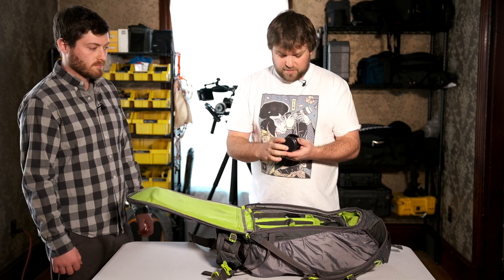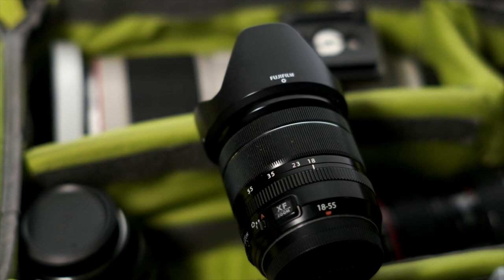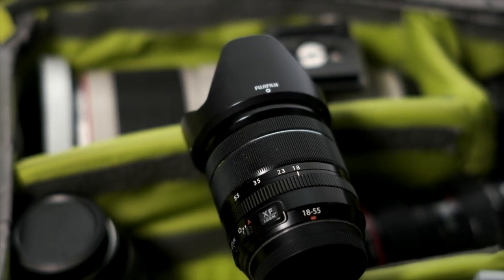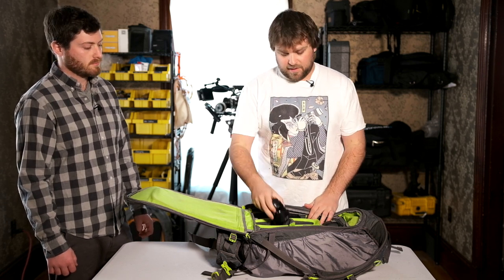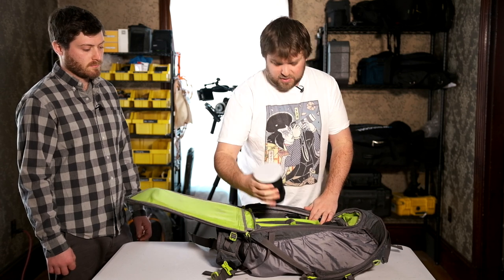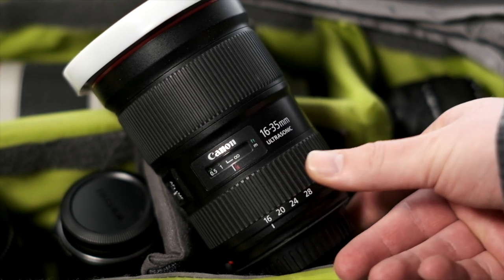I have the Fuji 18-55 in here — this is just the kit lens that comes with a lot of the Fuji cameras these days. It's stabilized, and on the Ronin-S it's a fantastic combo, so we shoot that a lot. And then just for extra backups and for some photo purposes, the 16-35 F2.8 is also in here.